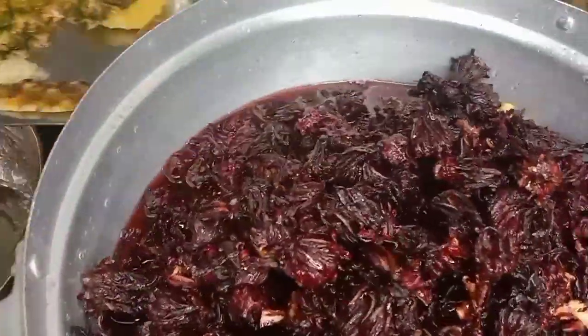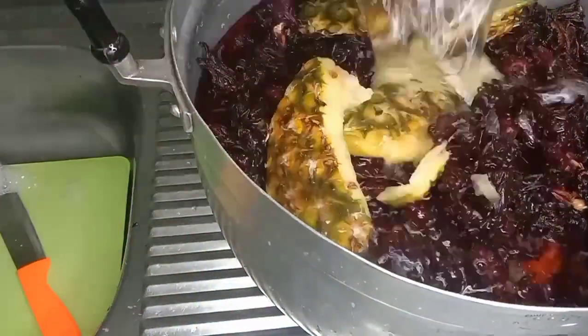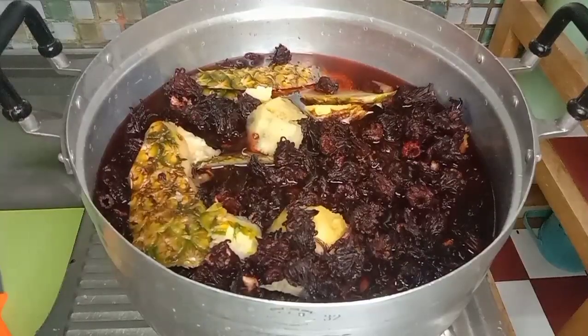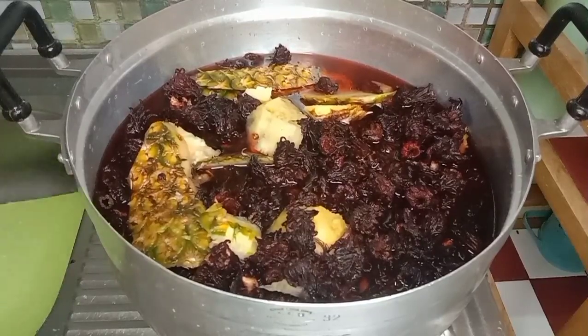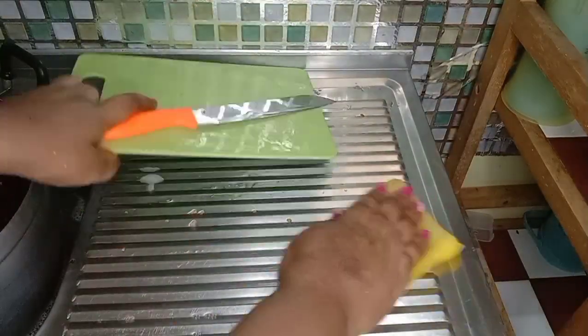I'm going to pass everything into my pot now. This is not to cook yet — my bowl is smaller, so the pot works better. I'm going to let this steep overnight. Yes, you heard me right — overnight.